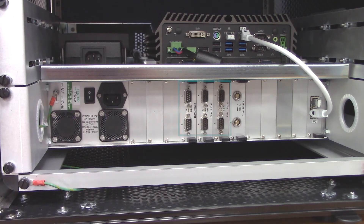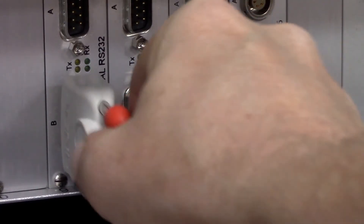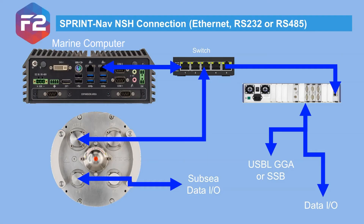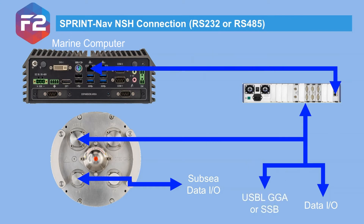On the rear of the NSH we have six RS-232 and two RS-485 ports. Each card slot is numbered and the ports are given a letter — Port A is the upper and B is the lower. If you are connecting the SprintNav with ethernet and using the NSH, you'll need to supply your own network switch. Or you can connect the SprintNav via serial using RS-232 or RS-485, so there are options depending on your application.